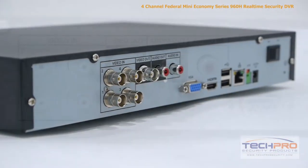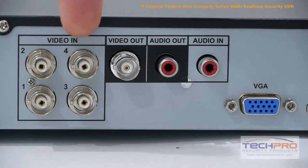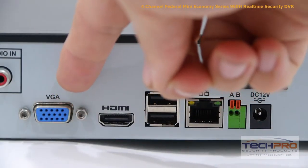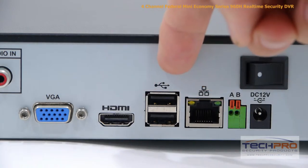Now let's take a look at the back of the DVR. This DVR has 4 video channels, video output, audio output, and audio input. Your VGA connector, HDMI output, and 2 USB ports.